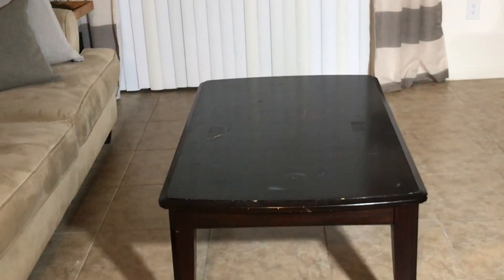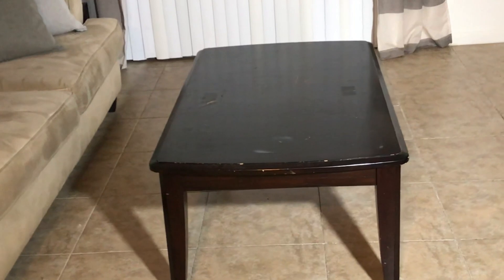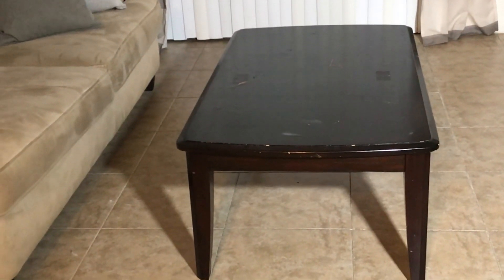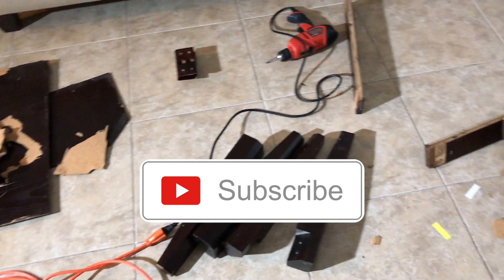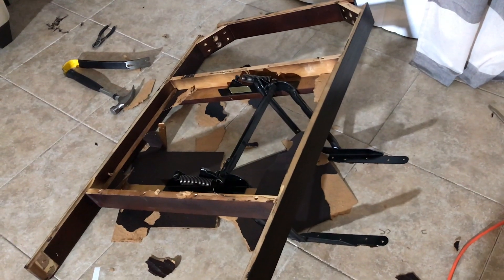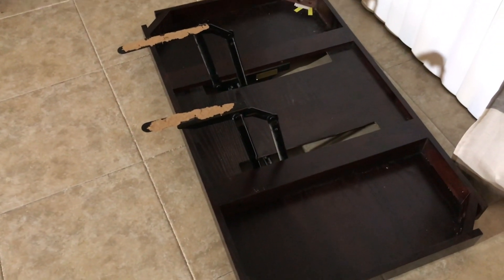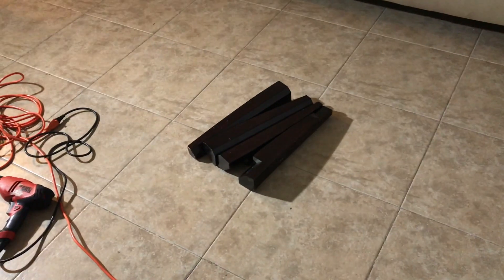I couldn't stand it — it was too big, it was too wide, and it just sucked the life out of the room. So I decided to remove the bottom of the table, thinking maybe it just needed the bottom removed to make it a little lighter. And then I don't know what happened, y'all — all of a sudden the table was completely dismantled.